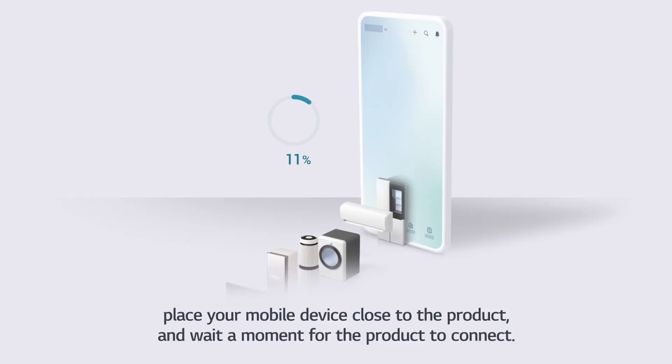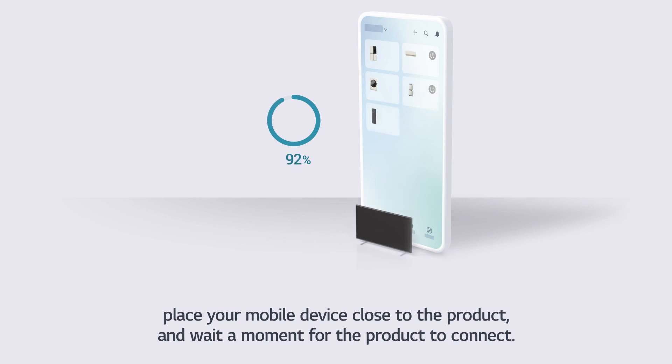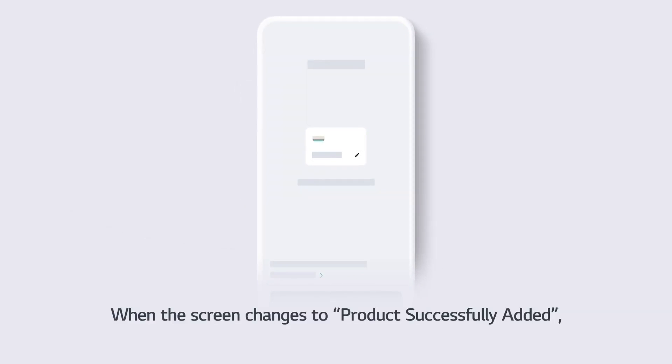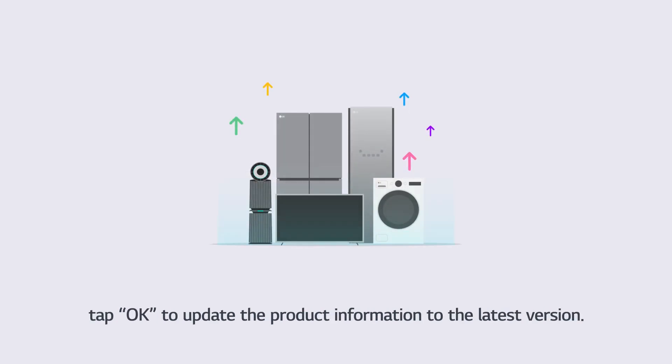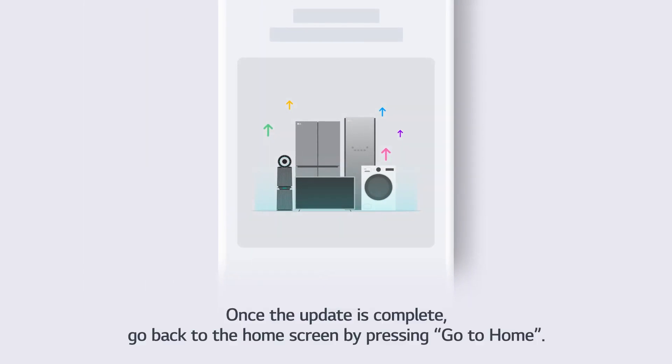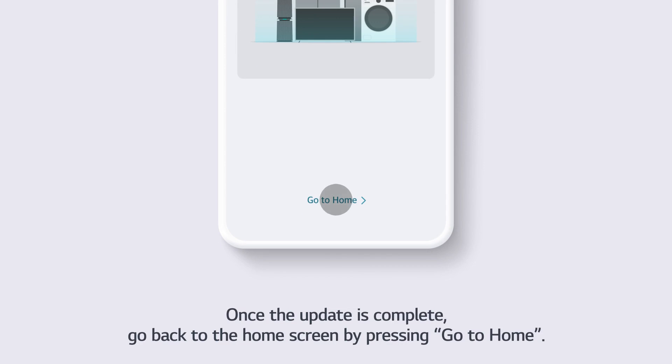Place your mobile device close to the product and wait a moment for the product to connect. When the screen changes to Product Successfully Added, tap OK to update the product information to the latest version. Once the update is complete, go back to the Home screen by pressing Go to Home.